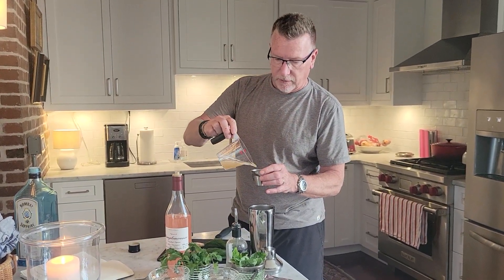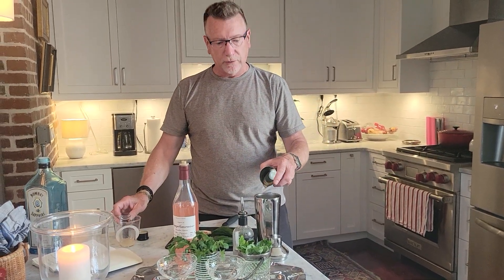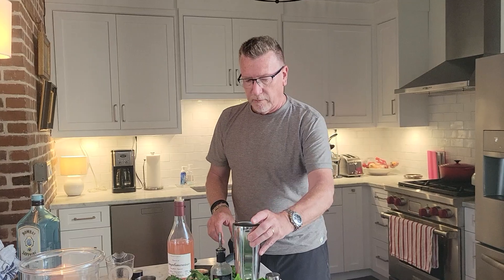I'm going to use an ounce of the freshly squeezed grapefruit juice — you could also use orange juice. And it's going to take another ounce; it actually says a tablespoon, but roughly an ounce of simple syrup.